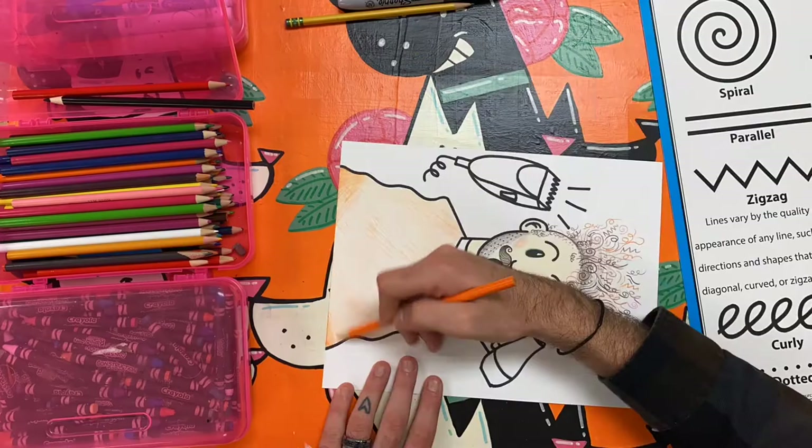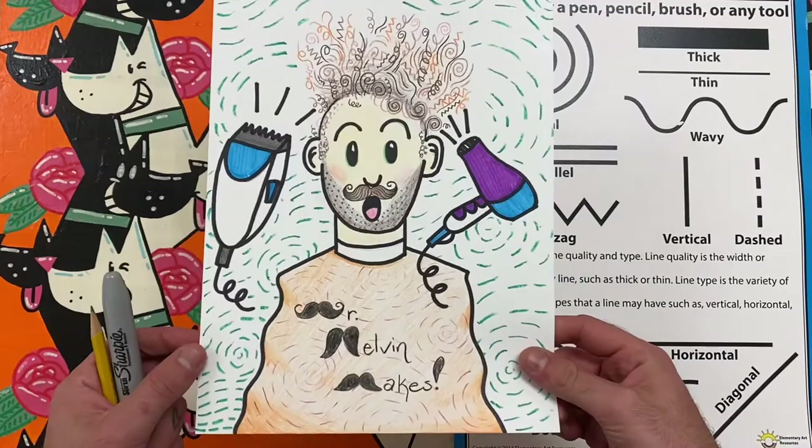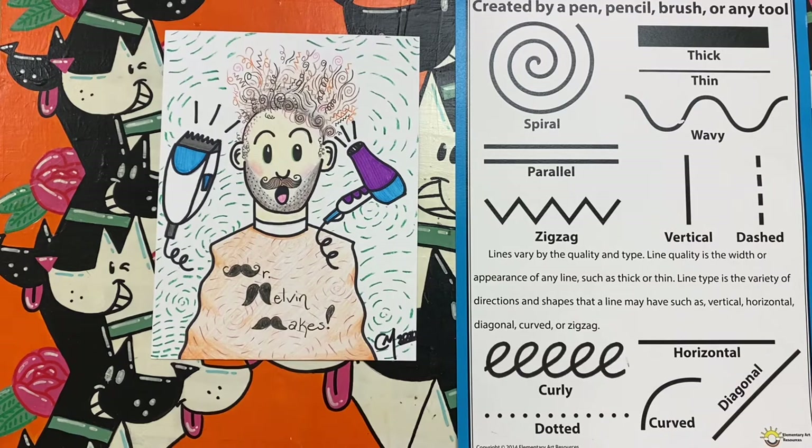You can see here that I have used many types of lines to make an entire head of hair for the person in my silly salon. Notice that I have also used different colors to make different lines. I even try to use lines in other parts of my drawing to finish my work. Your challenge is to use a variety of line to draw the hair on a person in a salon or barbershop. This art challenge will give you plenty of experience with line and art.